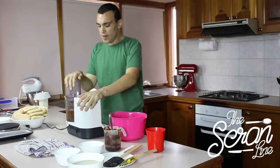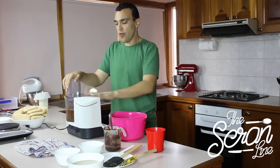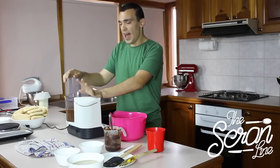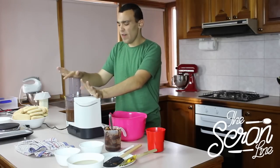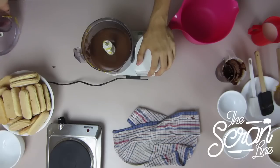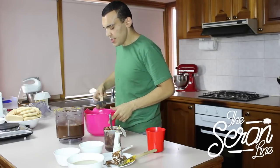At this point, before you put it in the tiramisu, you want to check if it's too sweet. If it's too sweet, you're probably going to need to make more custard and add it in, or maybe add some cocoa to kind of even out that sweetness. Look at how beautiful and smooth that is — we've done the custard now. After this we'll do the cream, which is going to go on top, and then we can put it all together.